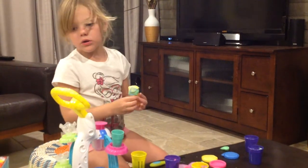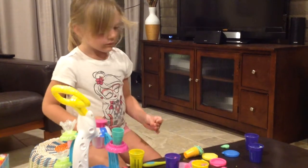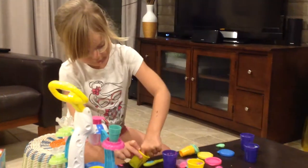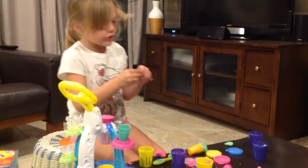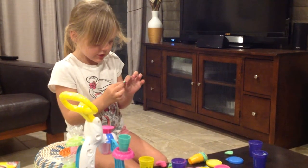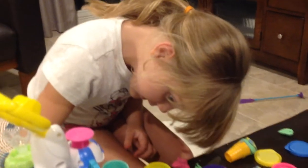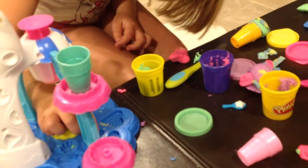And now we make a cherry. First we need to grab the pink Play-Doh and a little bit of the green, and roll it into a worm and make a swirl. And put it on the stem of the cherry, and put it on the pink Play-Doh.